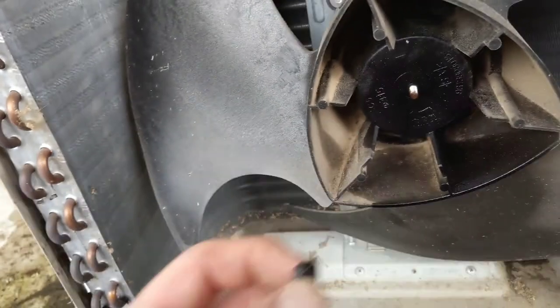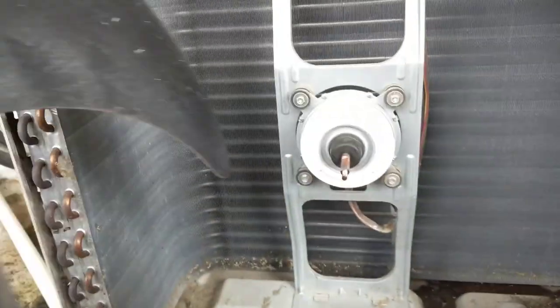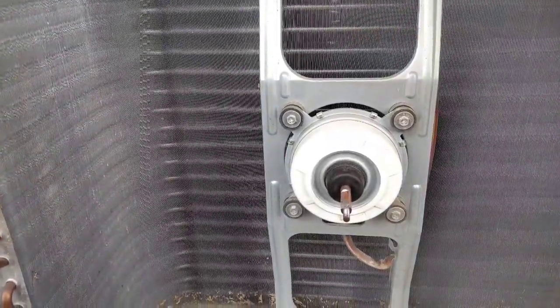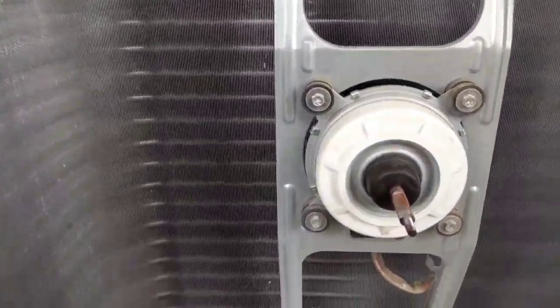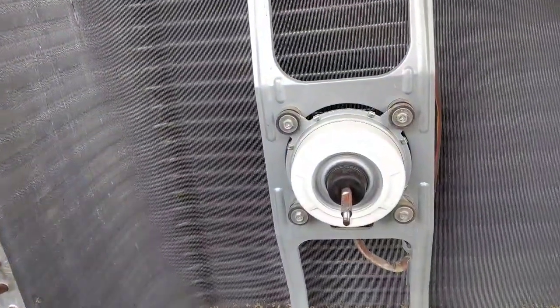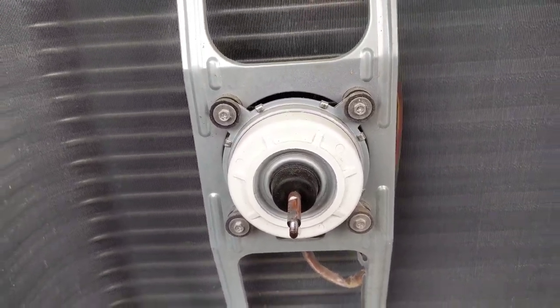Okay, just pull it off — just that simple. Now that it exposes our motor, we can get down to business and take our motor mounts out and remove this bad boy. Get it changed out. Get out of here. Last call of the day.